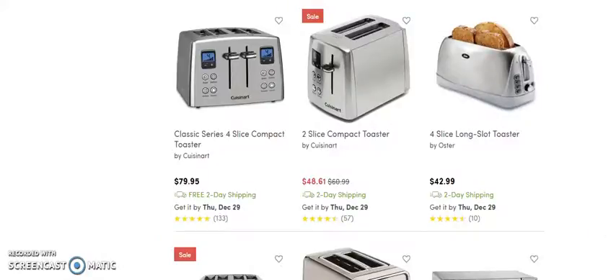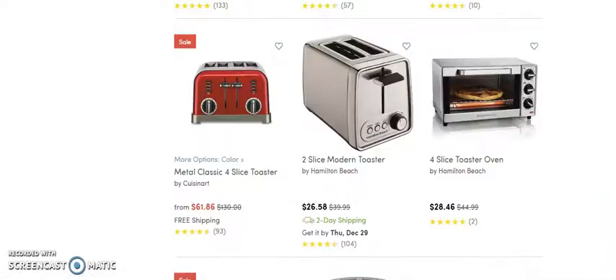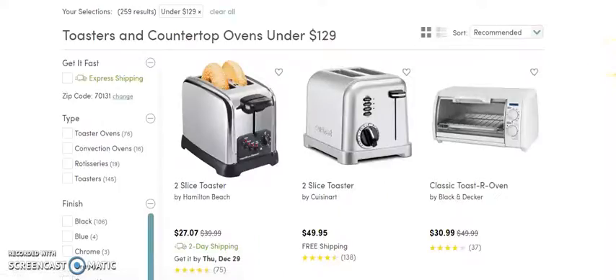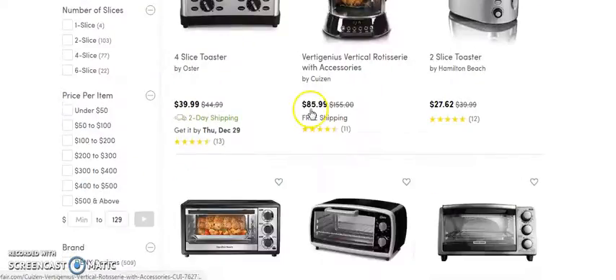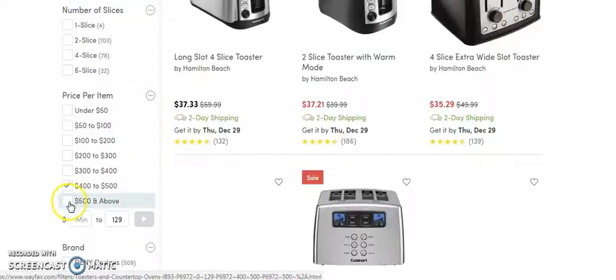I don't see any in the price range I'm looking for. Let's go to the next page — all of these are pretty low. Even $18 per sale isn't bad, you know. These are all under $129, that's why. Let's go over here and get some that are $400 to $500, and then let's get some that are $500 and above.